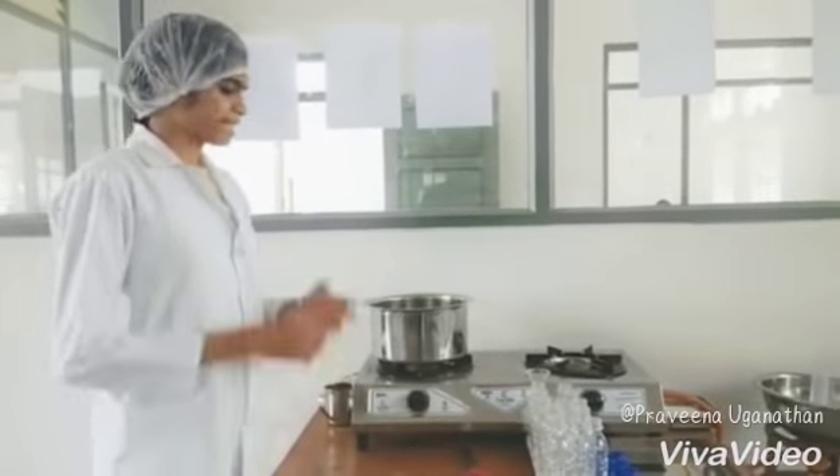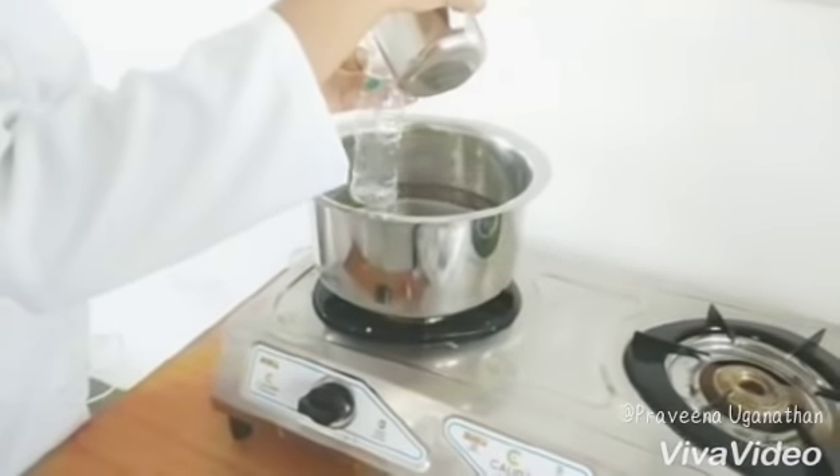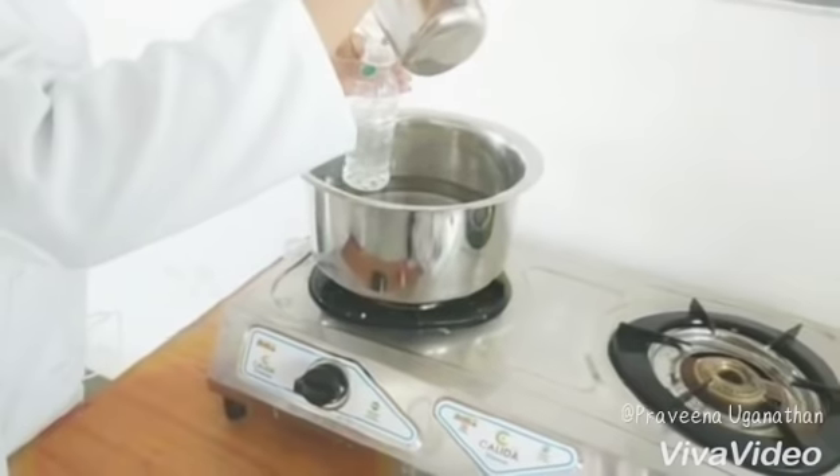Sterilization: Heat the distilled water to about 70 degrees Celsius and fill it in the pet bottles. See to it that the water is filled up to the neck of the bottle.